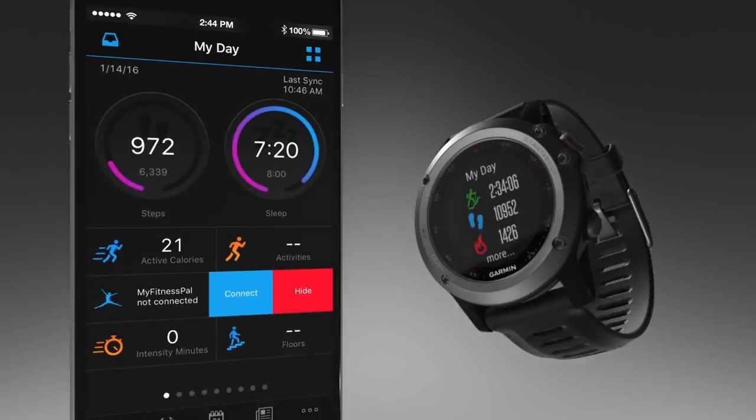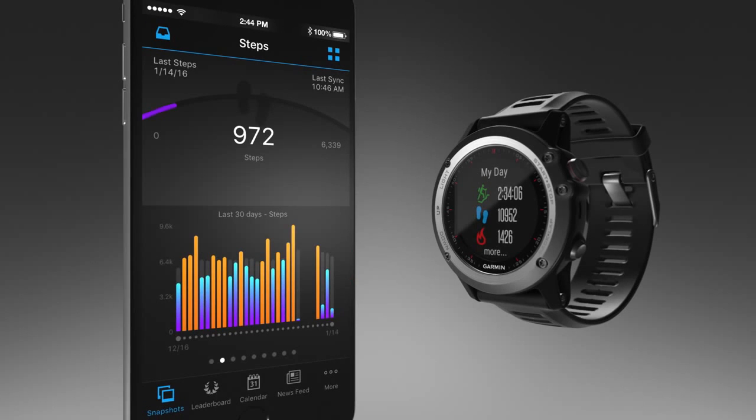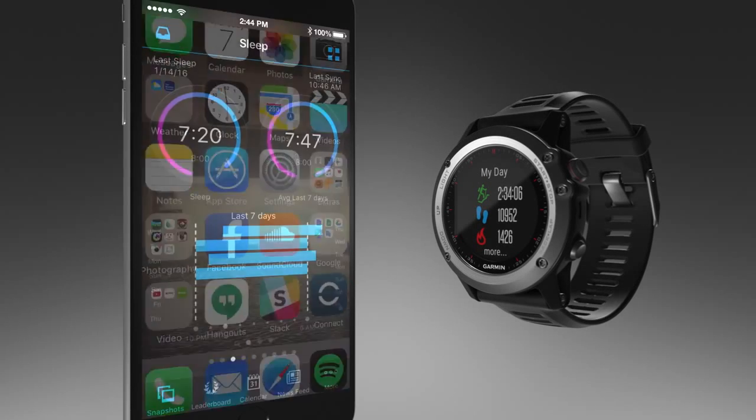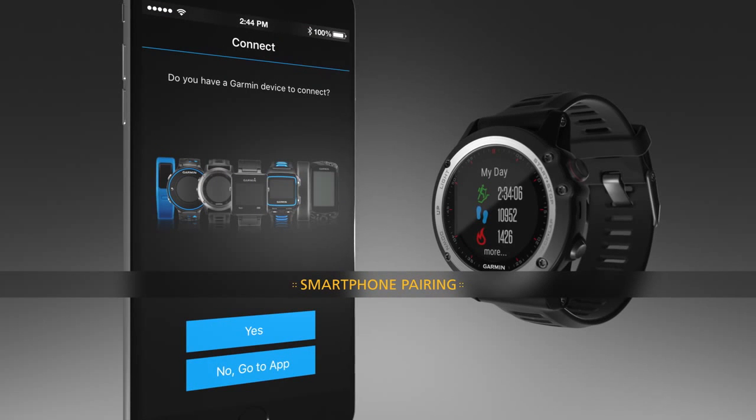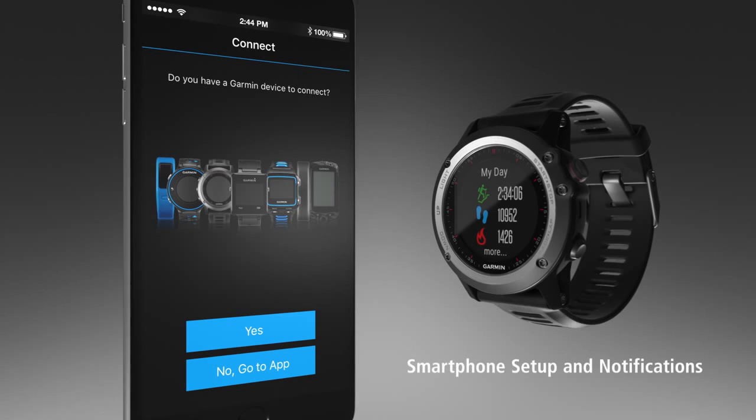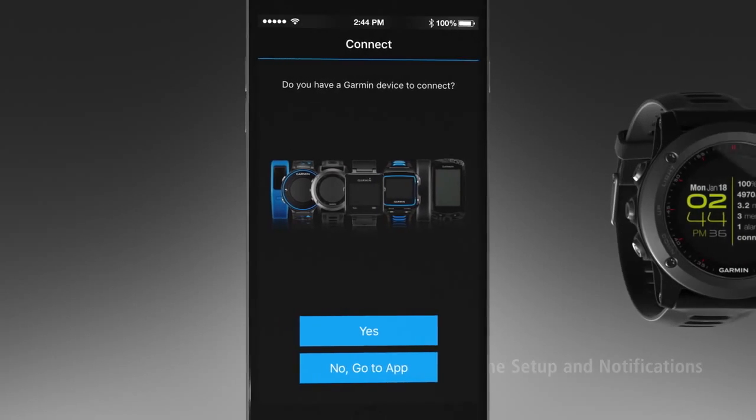After you complete an activity, you can automatically upload and review the data on your Garmin Connect account. To do that, you'll need to pair your Phoenix 3 with your smartphone and open the Garmin Connect mobile app. Refer to the smartphone setup and notifications video in this series to see how it's done.